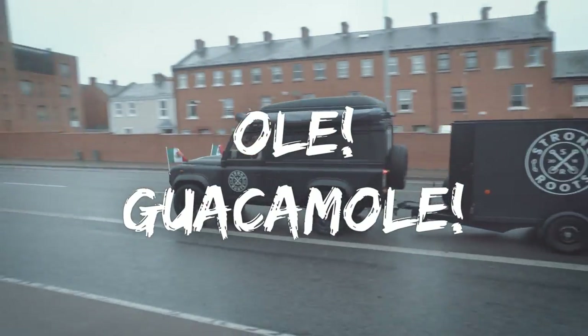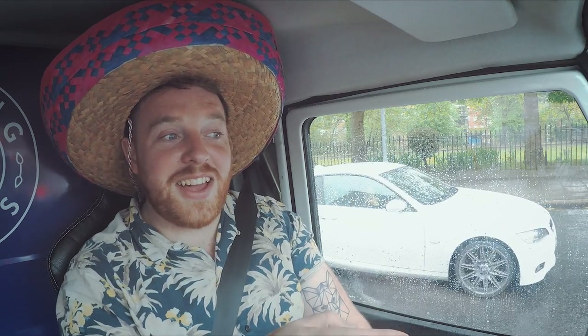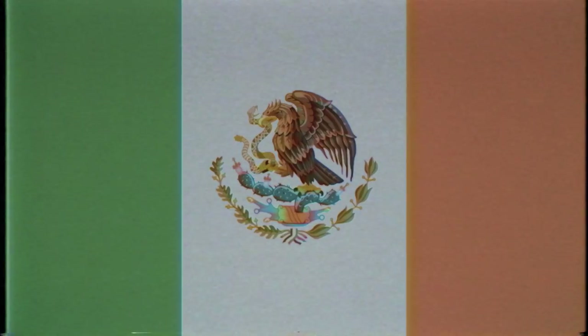Look at the Mexican flag — it's basically an Irish flag, but they have an eagle standing on a cactus eating a snake. Somebody could think that it was an Irish flag with a tattoo.